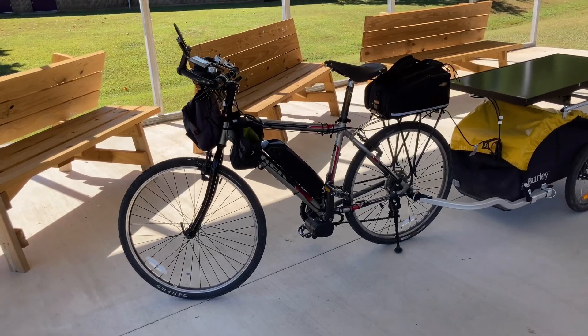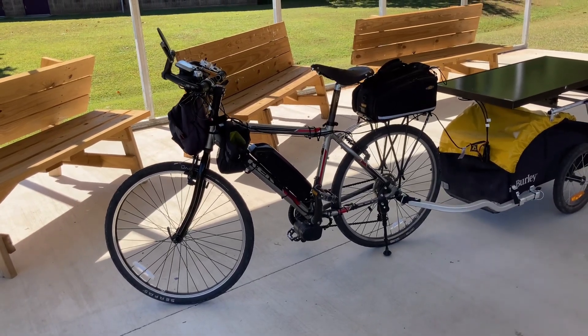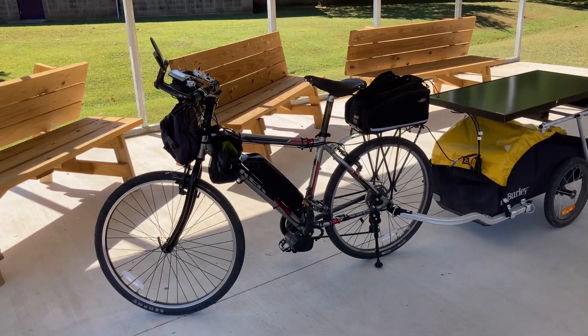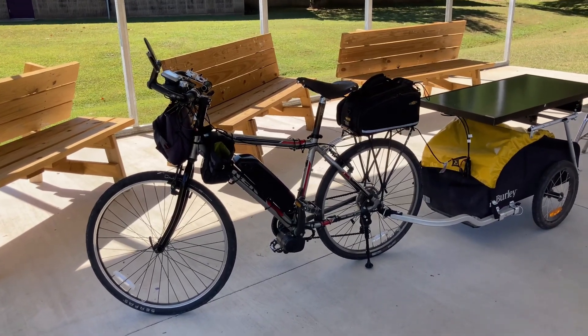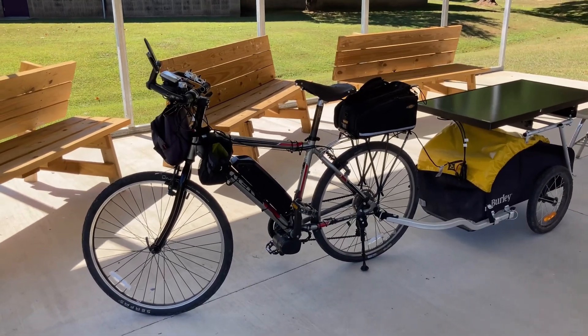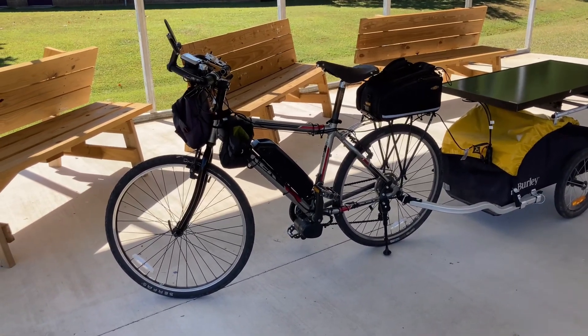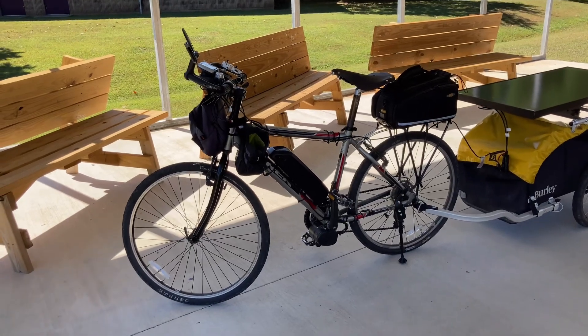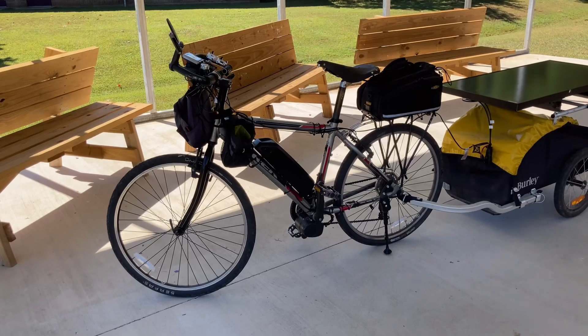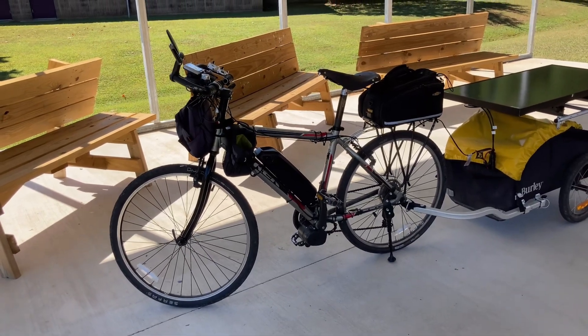This is about the perfect place to show you what I've got. It's like a covered lunch area or picnic area behind the high school where I live. We're in the shade now but we're about 10 feet from the sun so I can show you both.